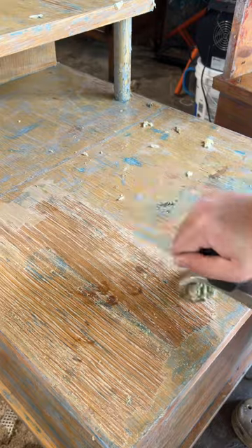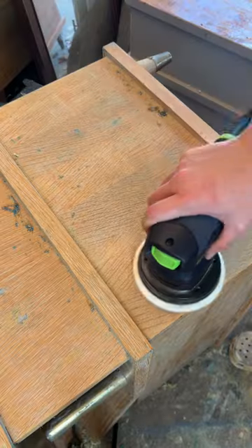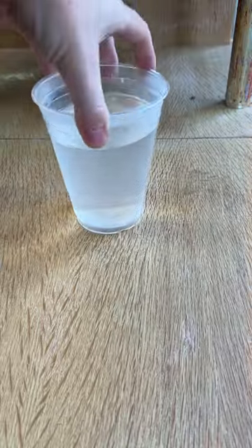I stripped off the old paint, which came off pretty easily. I then used a carbide scraper to get off any of the remaining gunk, and after that, I sanded every inch with 120 grit.